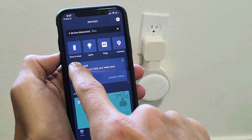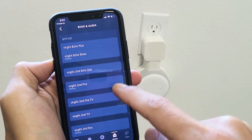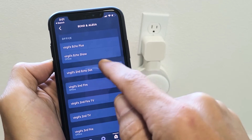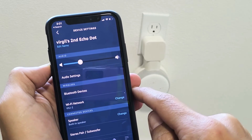From Devices, click up here where it says Echo and Alexa. Tap on that, and then go ahead and find the Echo Dot that you want to change. Mine's right here — Echo Second Generation. Let me tap on that.